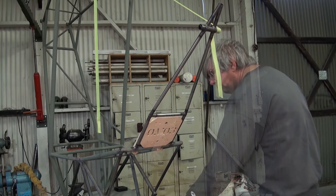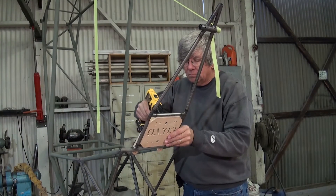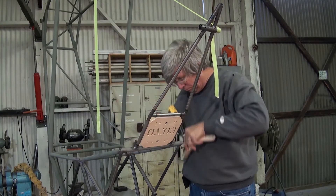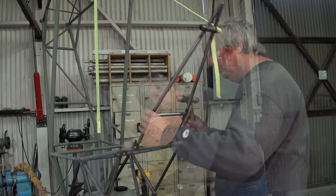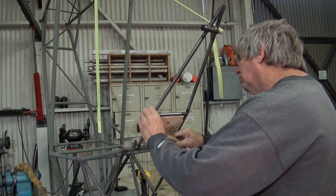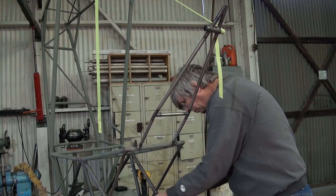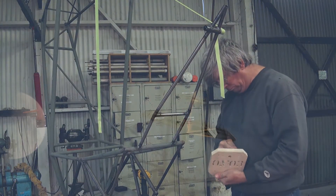We can unscrew the positioning blocks that were used to hold the alignment of the welding fixture. Because of the shrinkage due to the tack welding, the fixture is probably going to be fairly tight and you will probably have to use a hammer to tap out the welding fixture from between the tubes.